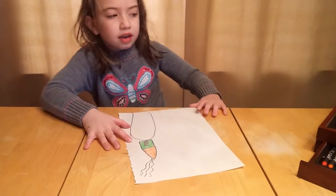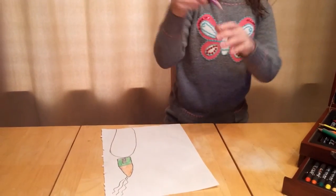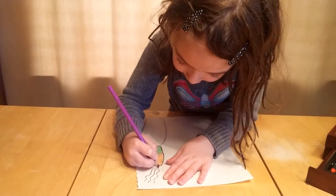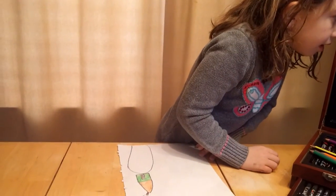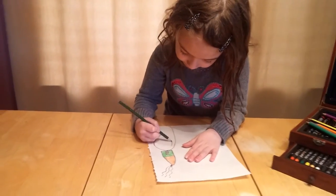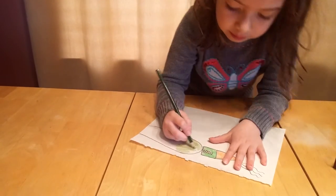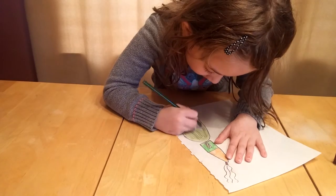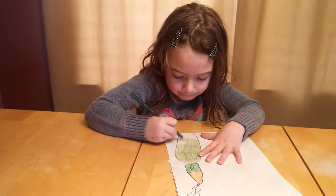Then you're going to color in this purple. You can color in any color you want. Then you're going to color in a dark green. Then you're going to color the roof.